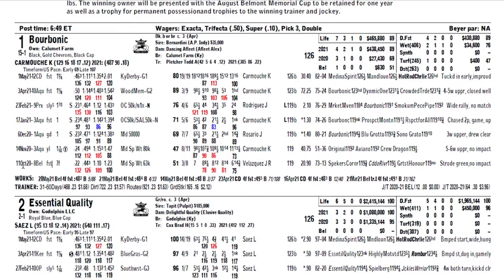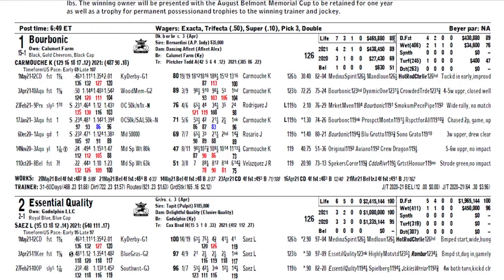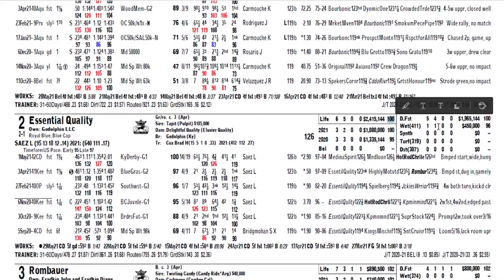You have the horse's lifetime stats, the 2021 stats, 2020 stats, and if he's ever run at this track before. Burbonic broke his maiden at Belmont back in 2020. You can see what type of conditions the horse has run at — dirt, fast, wet track, synthetic track, turf — and how he did at this distance. He had never run at a mile and a half, so those are all valuable pieces of information. I like to look at the average speed figures. Burbonic had an 89 top speed figure, Essential Quality had 100, Rombauer had a 102 — that gives you an indication of what a horse is capable of. Known Agenda, who I liked, had a 94 speed figure.